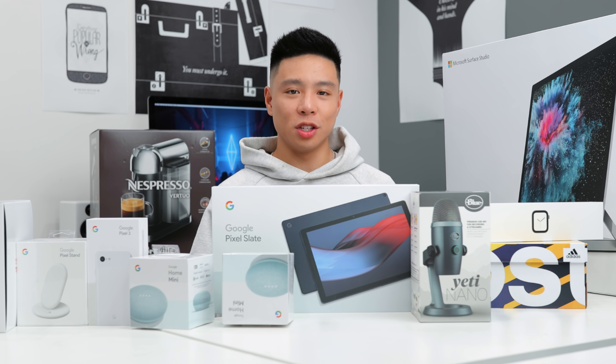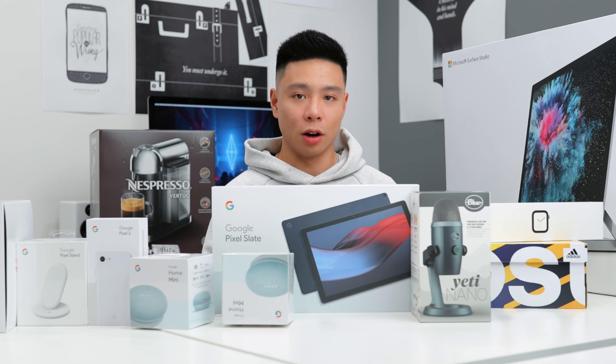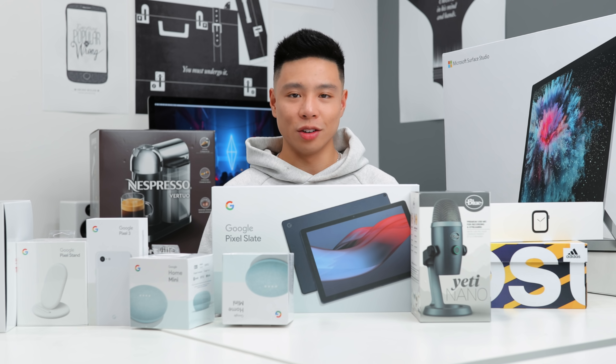That pretty much wraps it up for this month's unboxing haul. Of course we had a lot of things to go over as always. If there's anything you want to see a more in-depth look on, make sure you drop a comment down below, and I'll see you all in the next one.